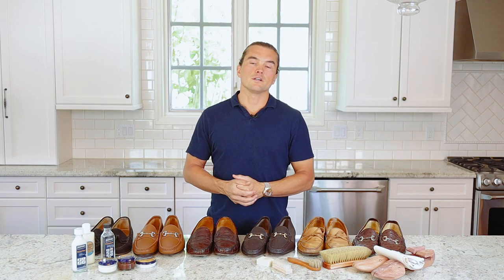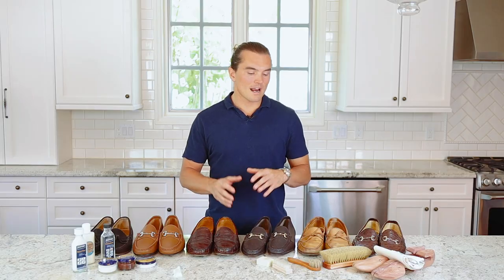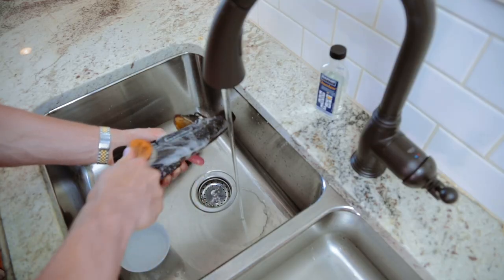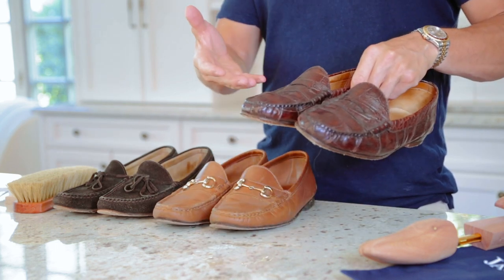The purpose of today's video is to kick off our multi-part video series on shoe care. We're going to cover everything from how to clean suede shoes, how to clean and polish cow and calf skin, alligator and ostrich leather care, salt stain removal, all that stuff.